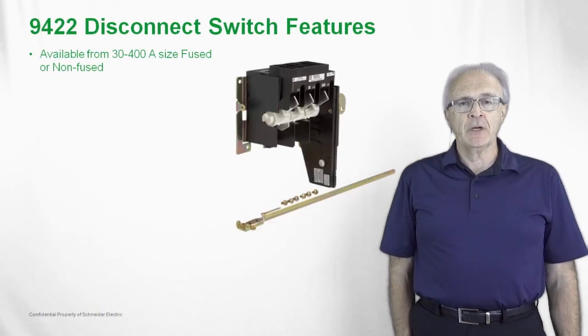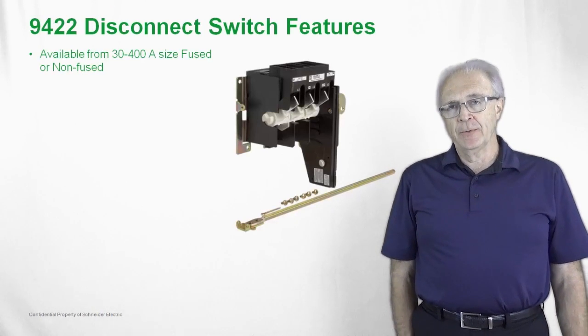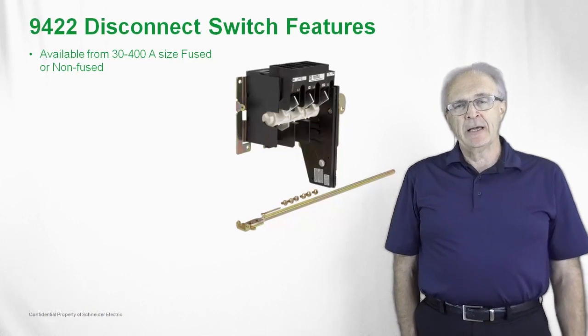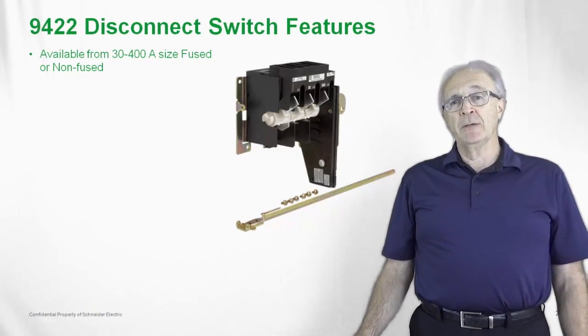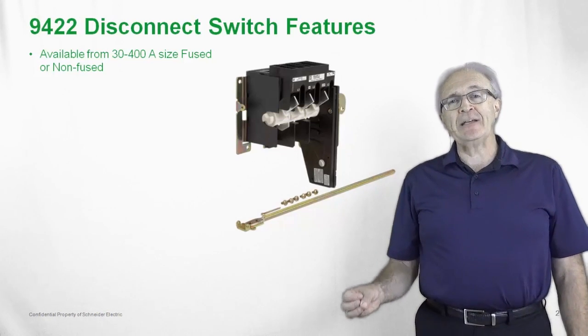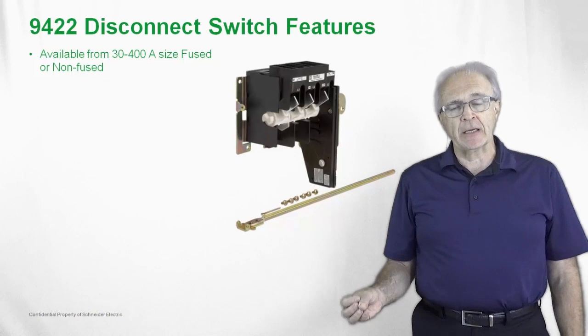Here we have a picture of a non-fused 30 amp NEMA-rated switch. As you can see from the picture, we have visible blades. That is one of the specifications of a NEMA switch, so that at any point in time you can look at the switch to see whether it's conducting or non-conducting.